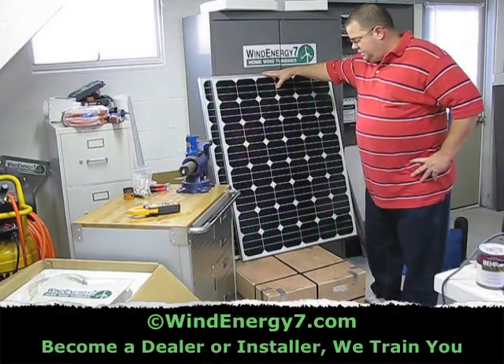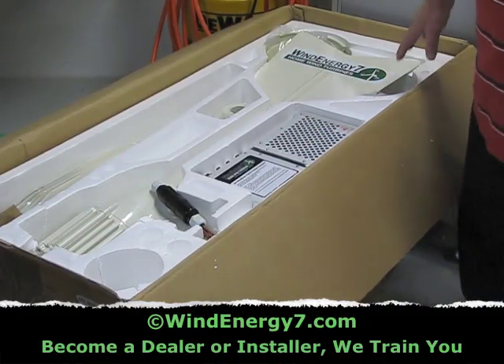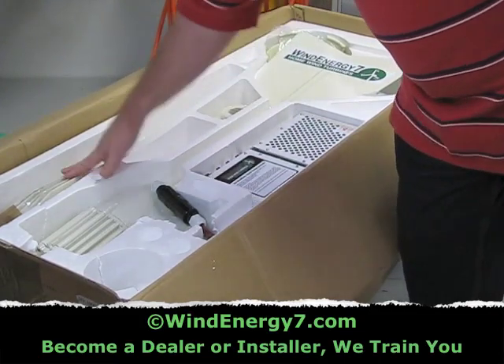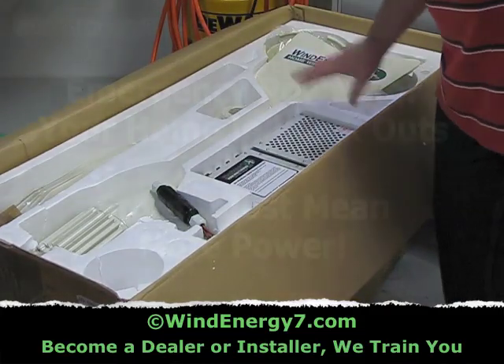Here's a couple of the 117-watt panels that are going out. I've got the Wind Energy 7 rooftop-mounted turbine kit. I've got the turbine head, tail, charge controller, pole mount collar, blades, bolts, nose cone, and rotor — all in this one kit. Packed and ready to go.